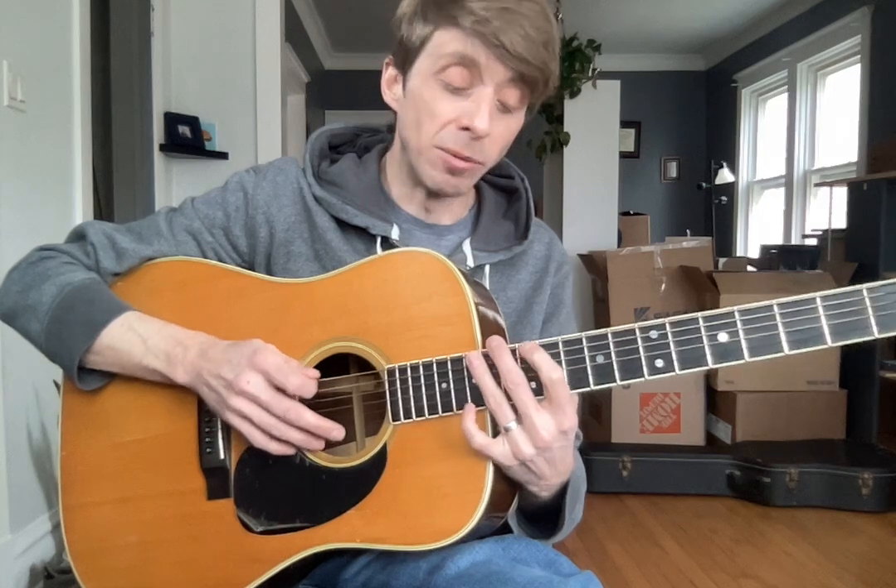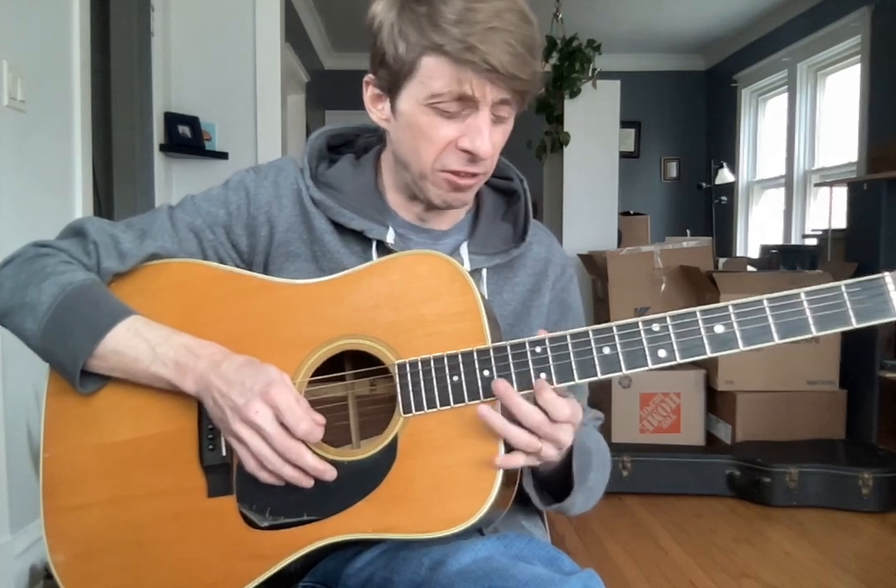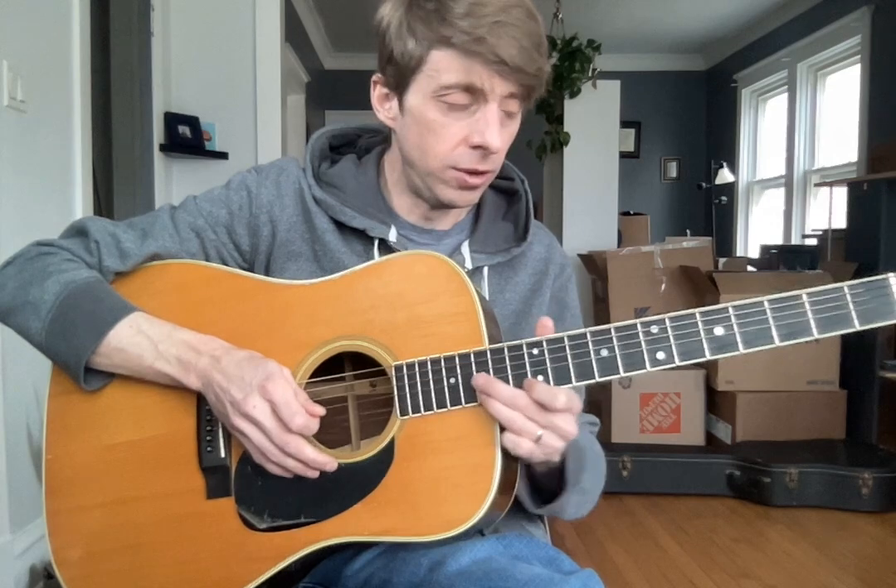Now our fourth position starts on ten with our middle — ten, twelve, ten, twelve, nine, twelve, nine, twelve, ten, twelve, ten, twelve. Fifth and final starts on our twelfth fret with our pointer, and you can go to your ring or your pinky — I like my ring finger. So we're going to go twelve, fifteen, twelve, fourteen, twelve, fourteen, twelve, fourteen, twelve, fifteen, twelve, fifteen. And you can also play that last fifth position an octave down.